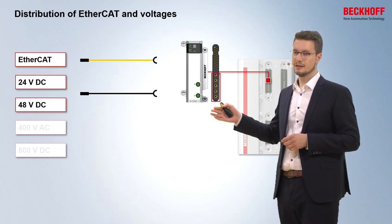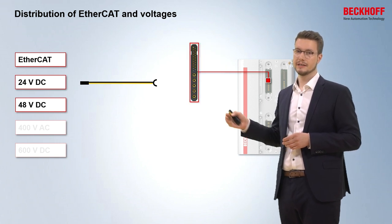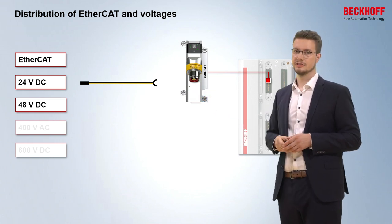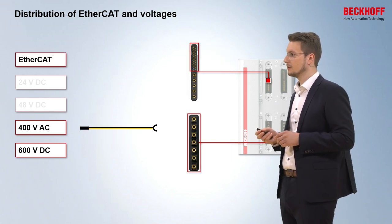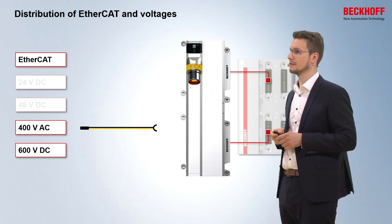There is also the opportunity to use one module that combines both EtherCAT and the 24V and 48V within one cable. You can see that with a little yellow nose inside the plug. For the high-power 400V and 600V, we also have modules that only feed in the voltages without EtherCAT, but there are also modules that combine both the voltages and EtherCAT communication — again identifiable with a little yellow nose inside the plug.